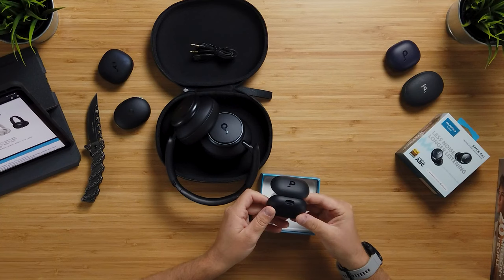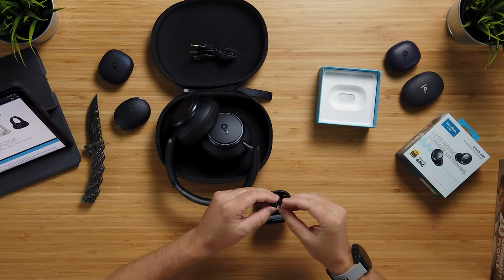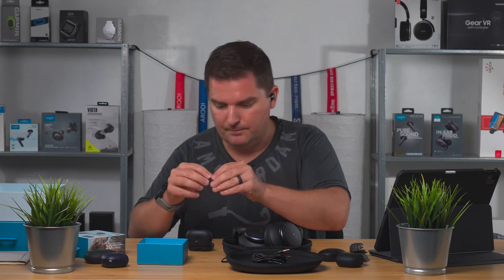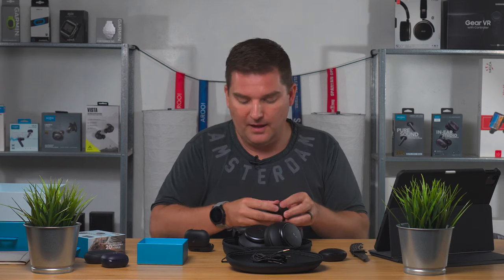Soundcore has great customer support, great warranties, and great products. Here we have the Space A40s in a much smaller package but with the same features. They're quite tiny. Left and right are labeled easily. They have magnetic connections where they pop in and charge. On first putting them in, they fit me really well — they fit the average size ear, still in the ear canal really well, super comfortable, and surprisingly secure.